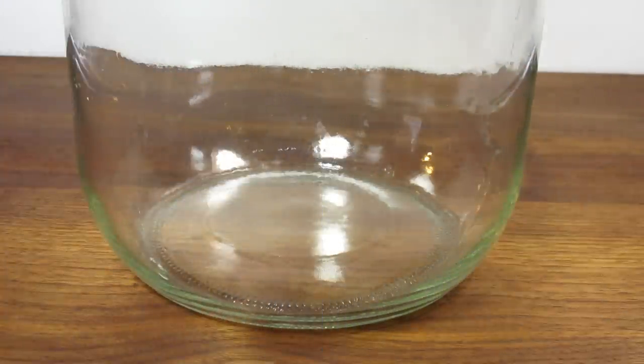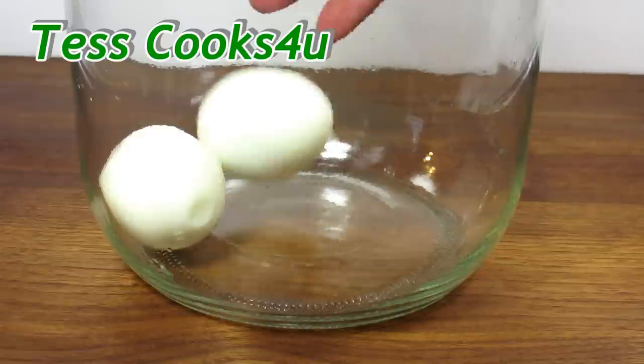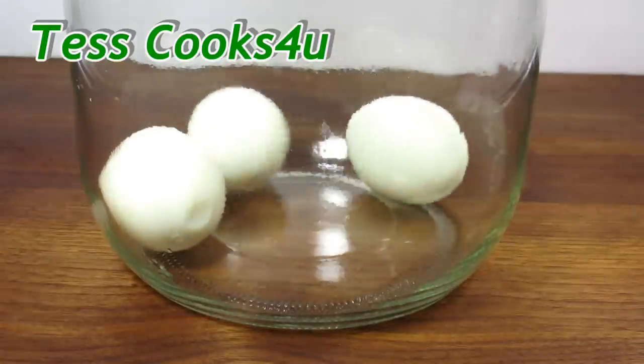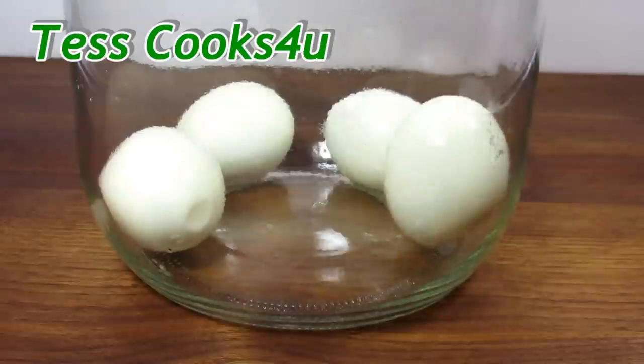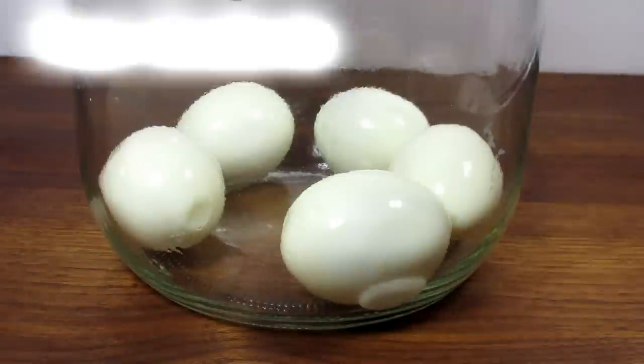You will want to get a glass lidded container to store in the refrigerator. I'm using an old pickle jar. I'm adding the hard-boiled eggs to the jar and then the red beet slices. You can use small whole canned beets or julienne beets.